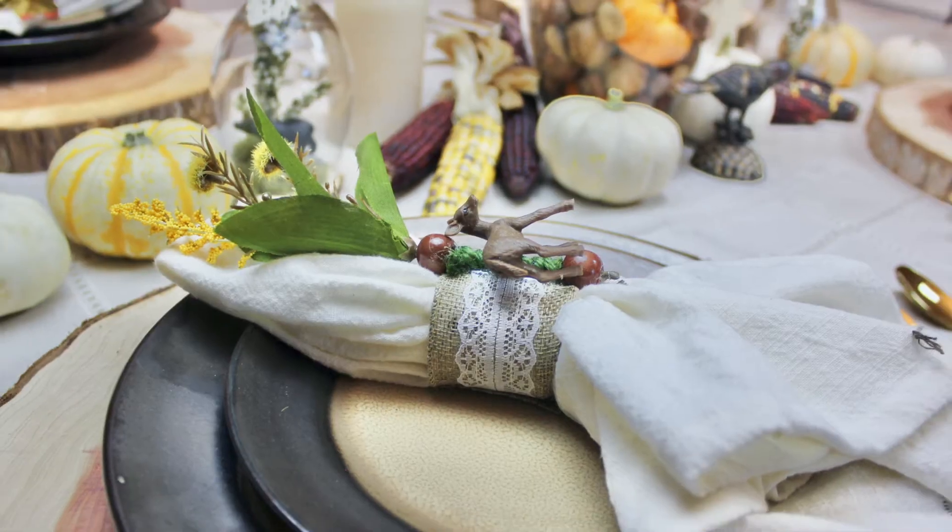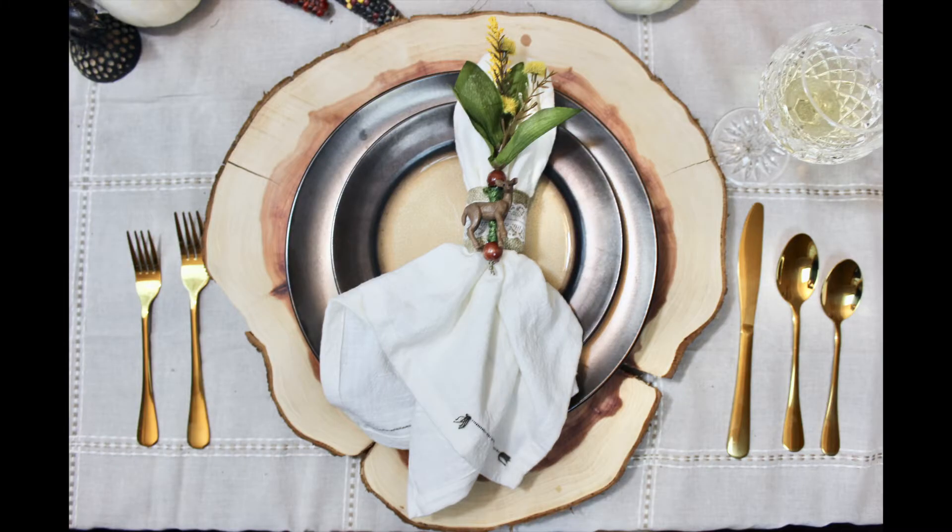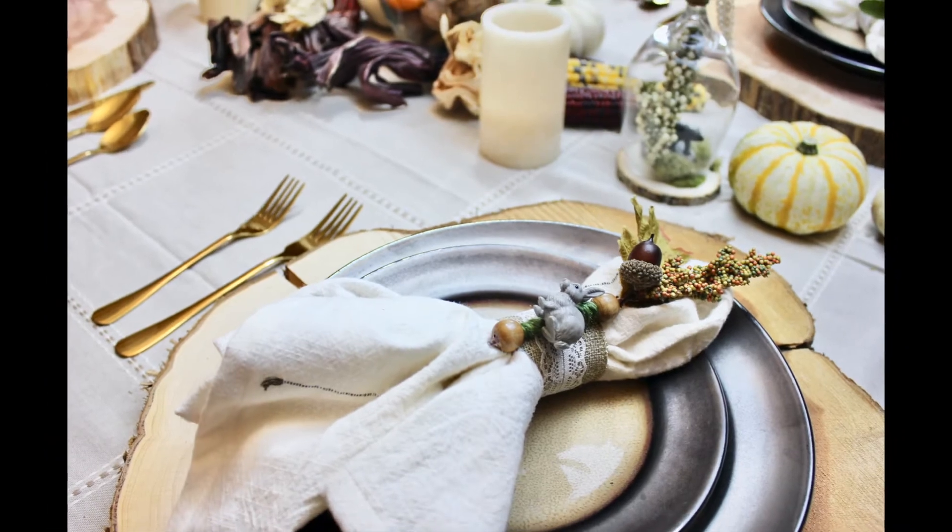These spectacular napkin rings will add a warm seasonal touch to your fall tablescape.